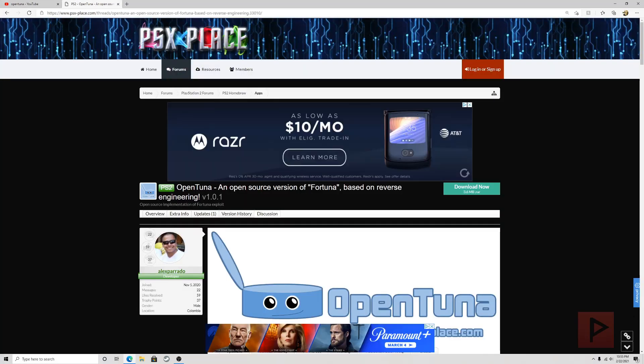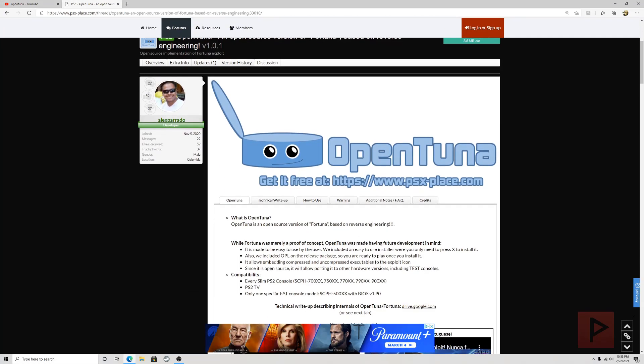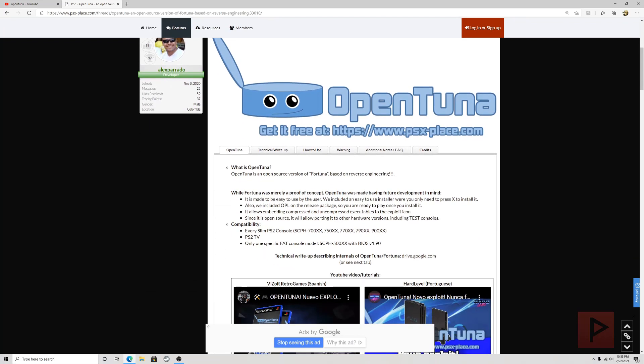So here at psxplace.com — I have a link in the video description — basically OpenTuna is an open source version of Fortuna, based on reverse engineering. If you remember some videos I did in 2020, Fortuna was a cool way of allowing you to boot into uLaunchELF right on your PS2 using a soft-modded memory card. You needed some way to install Fortuna, and OpenTuna is the open source version of that.